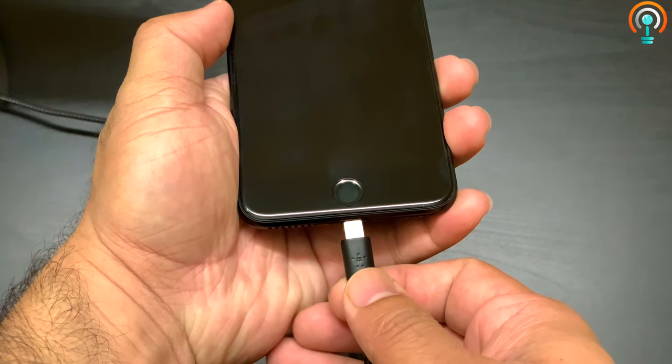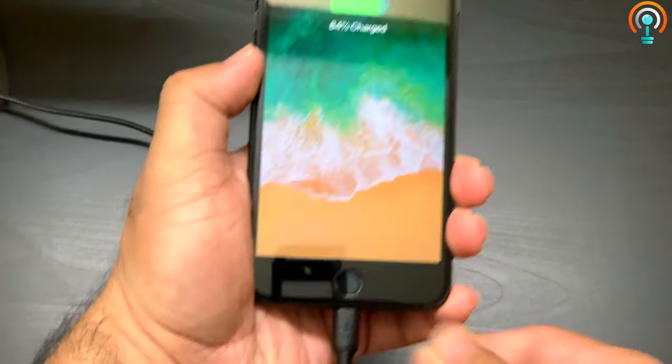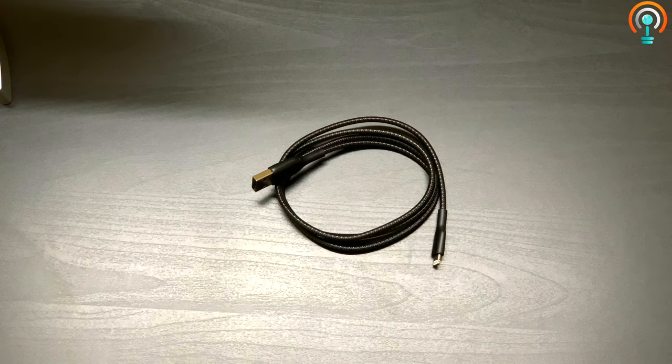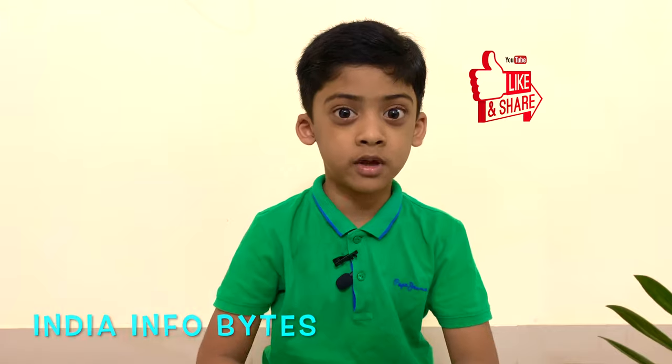It perfectly fits into the lightning port and is also capable of transferring data at high speeds. This cable is also less expensive than the Apple lightning cable and more sturdy. I would definitely recommend this as a replacement cable for your Apple devices. If you like this video, subscribe and share it.